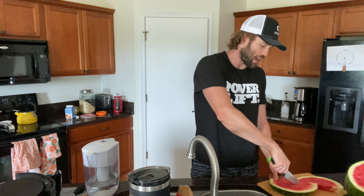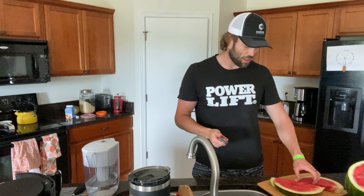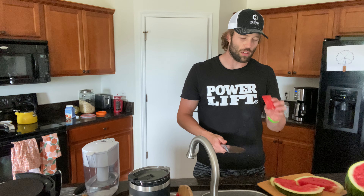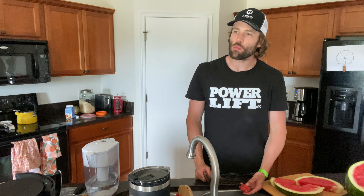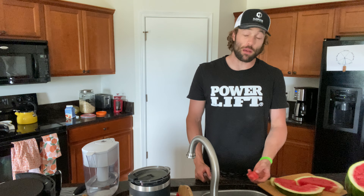I am so bad at picking watermelons. I made a channel about picking watermelons and I can't pick a freaking good one. It's better than the first bite.